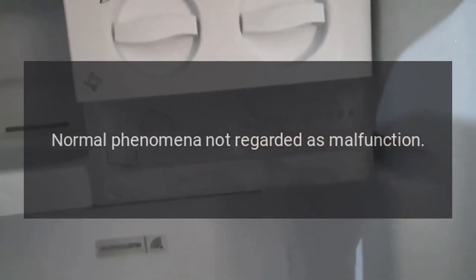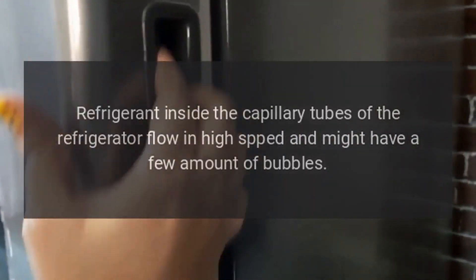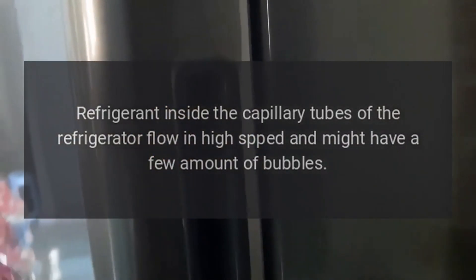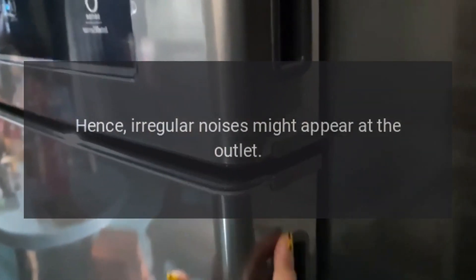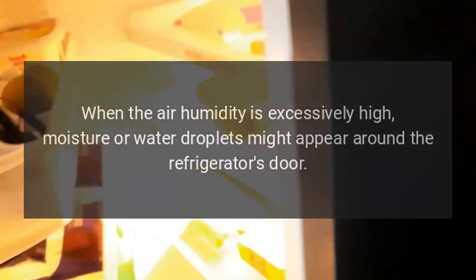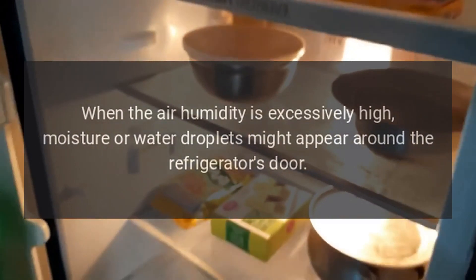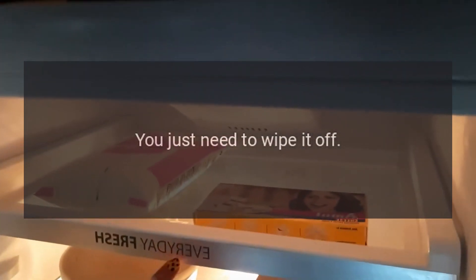Normal phenomena not regarded as malfunction. Refrigerant inside the capillary tubes of the refrigerator flows at high speed and might produce a small amount of bubbles; hence, irregular noises might appear at the outlet. When the air humidity is excessively high, moisture or water droplets might appear around the refrigerator's door — you just need to wipe it off.